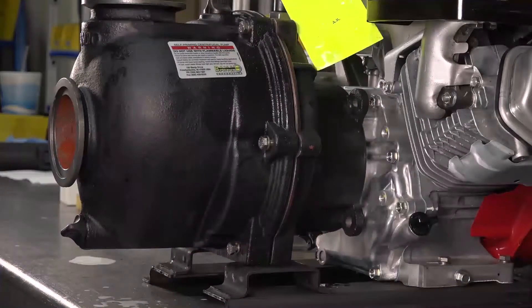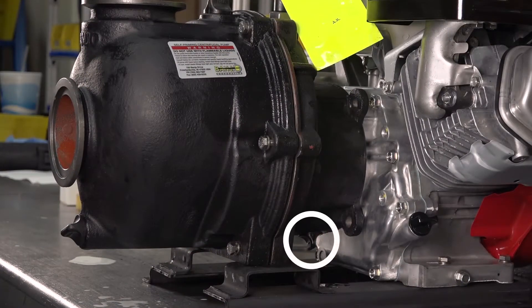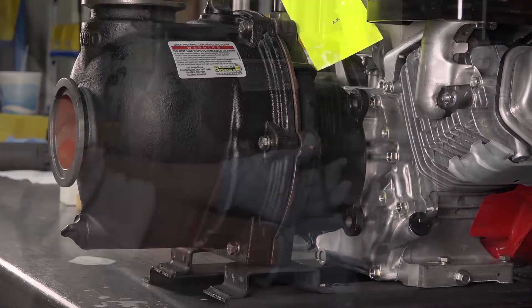Before beginning, drain the antifreeze from the reservoir as well as all other fluids from the pump. Store the fluids in an approved container or disposal unit.